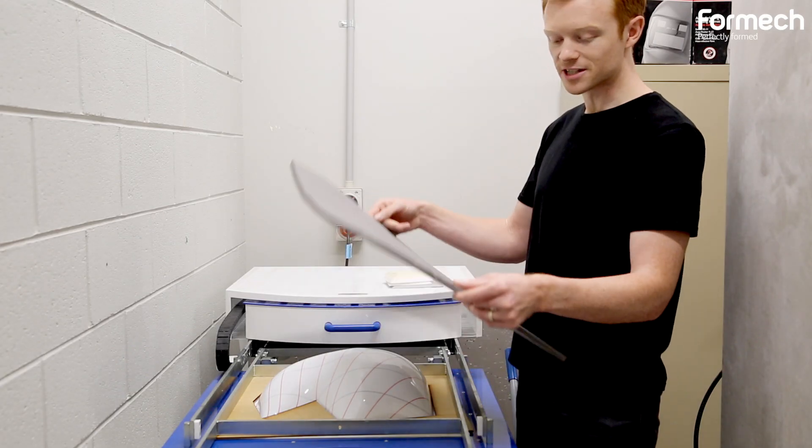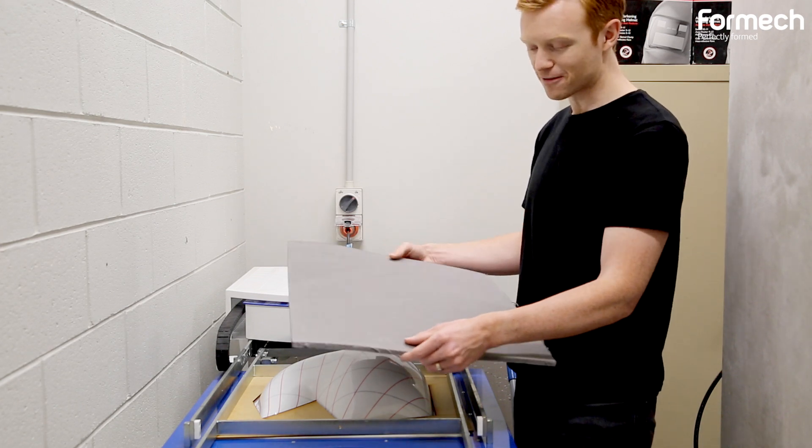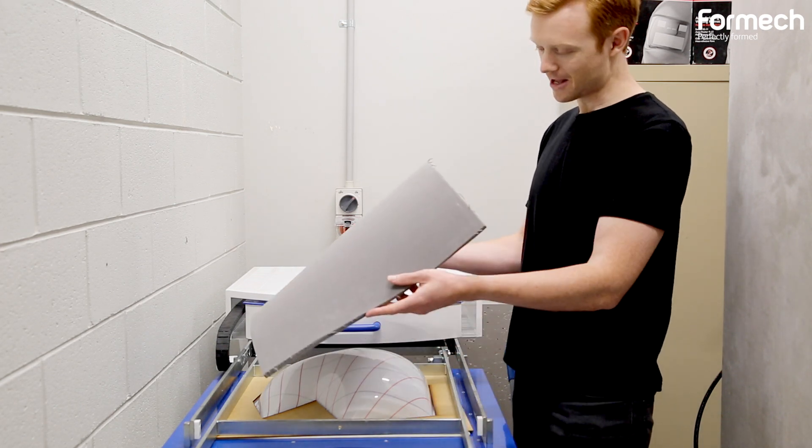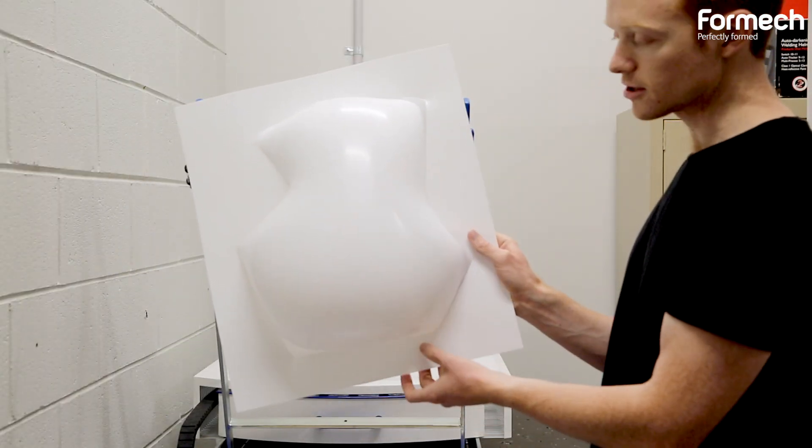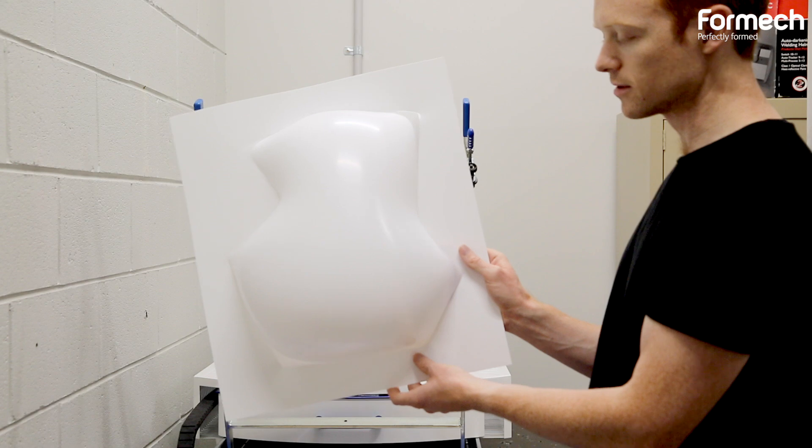This is something that we're looking forward to testing and experimenting with to see if it'll be able to achieve similar outcomes. It'll then be hung on a wall that can only really take a very light structure, so that's why this is a great process to be using for that.